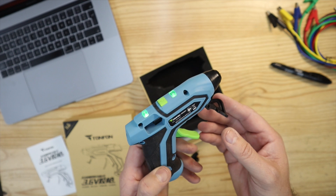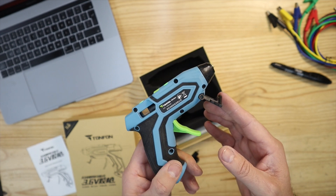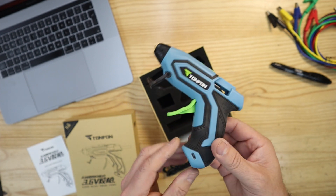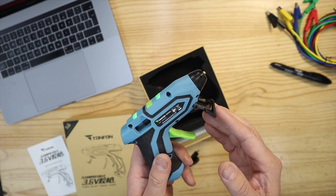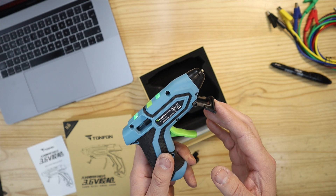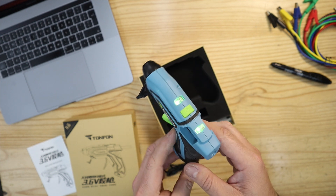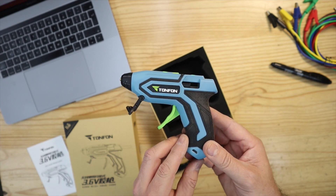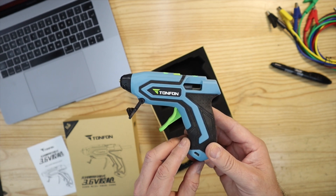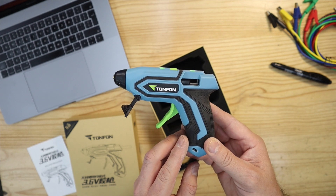Nonetheless, I'm still very happy with this cordless glue gun. No more annoying cords — I can take it wherever I want without having it plugged into power all the time. For my purposes this is a very good and high quality product, and I can certainly recommend it to anyone looking for a compact, portable, and easy to use hot glue gun.